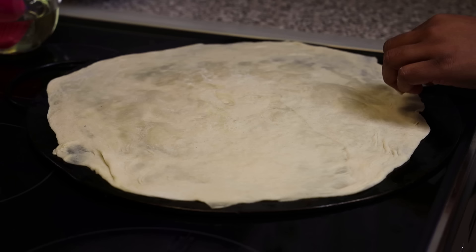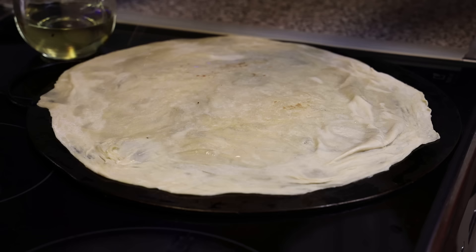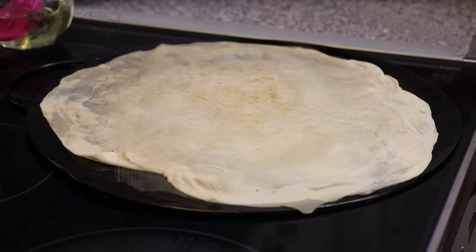On a lightly greased tawa over medium heat, cook the roti for about 20 seconds on one side. I brought this tawa over from Trinidad — if you ever travel there, bring one back! Lightly oil it since the dough already has butter and shortening; don't over-oil. Flip it over and cook the other side.